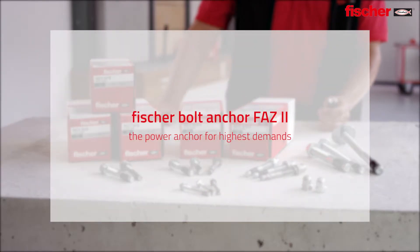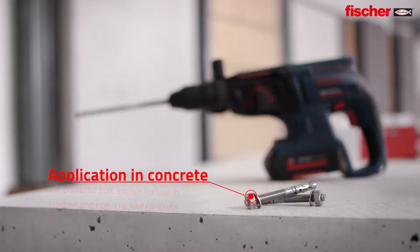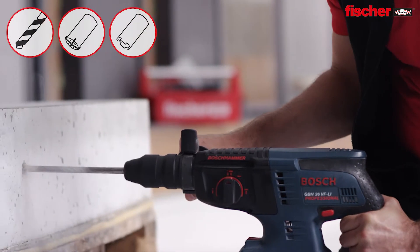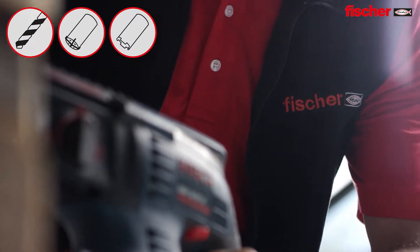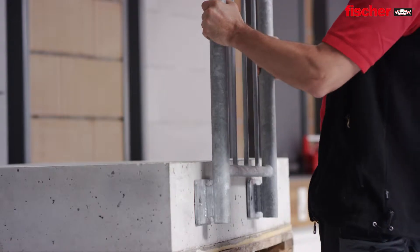Fisher FAZ2, the power anchor for highest demands. Applications in concrete — the perfect solution in cracked and non-cracked concrete. In addition to the use of standard drills, the new ETA assessment document also covers the use of hollow drills and diamond drills.